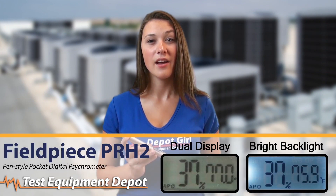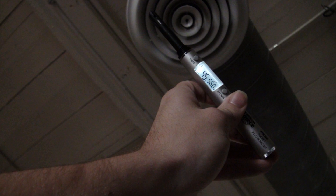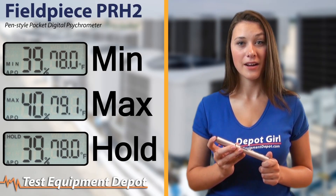The PR-H2 has a dual display with an ultra-bright backlight that makes measurements easier to read in the dark. It has min, max, and hold functions and runs on a single AA battery that lasts up to a hundred hours.